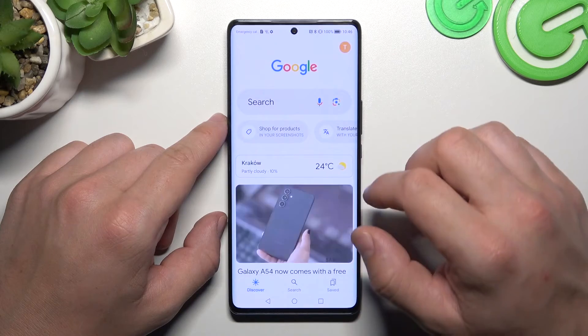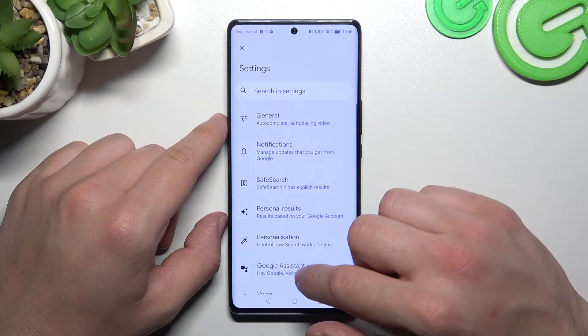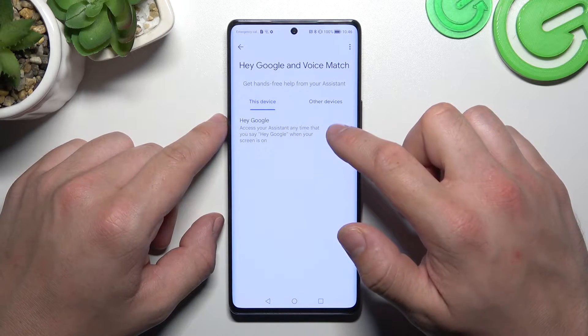In the beginning, let's go to the Google App and enter the menu. Go to Settings, then go to Google Assistant. Enter Voice Match and enable the Hey Google function.